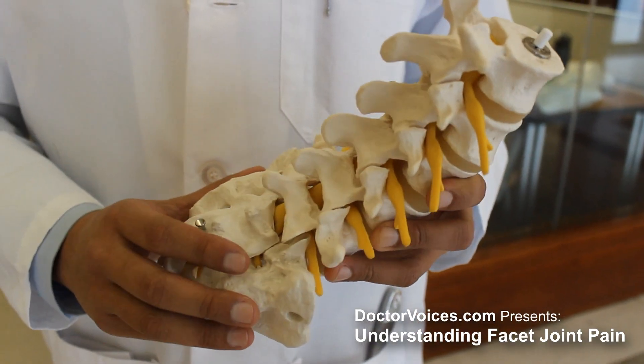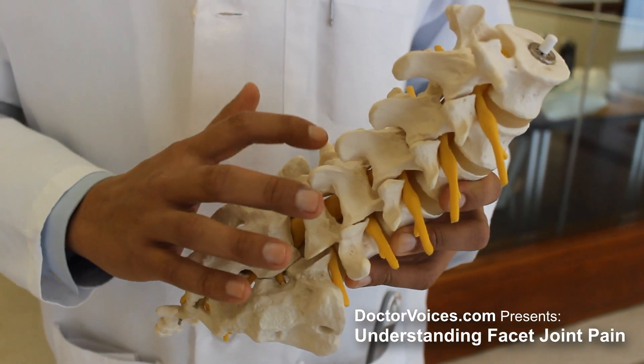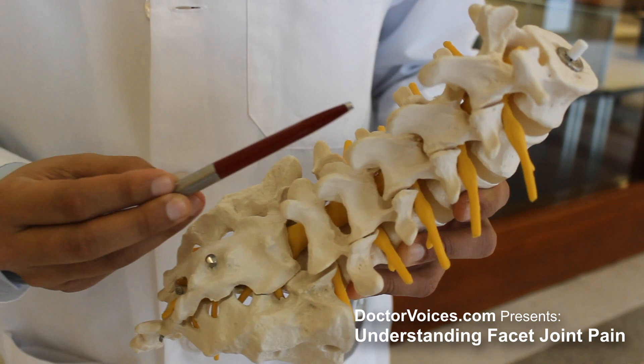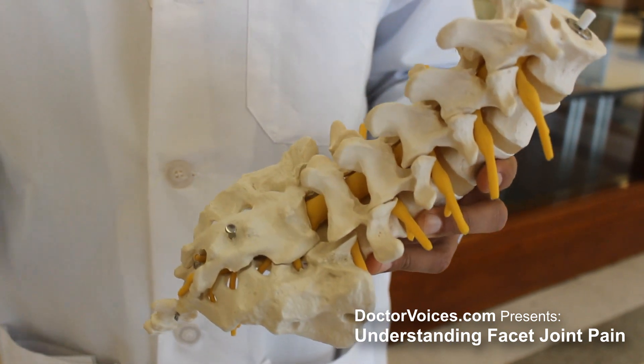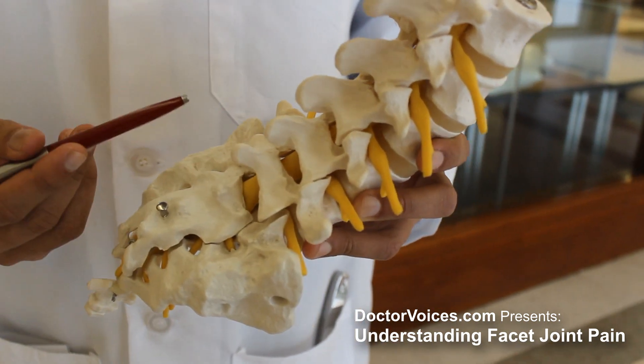Now let's take a closer look at the spine model. On our spine model, you can see the paired facet joints on either side. And just like any joint, when there's movement, over time there can be wear and tear, which we call arthritis.